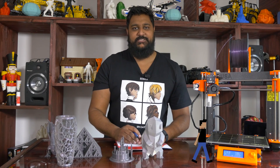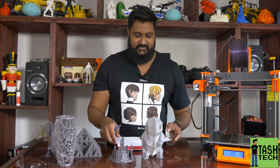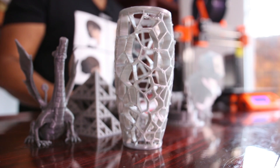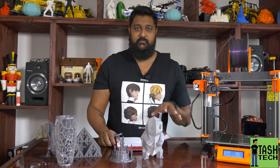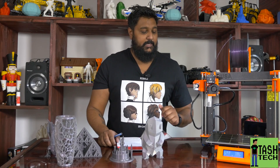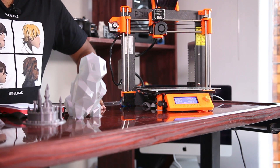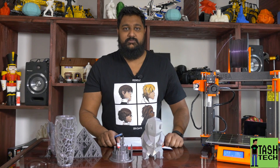What's up guys? I'm Tash and this is Tash Tech. So this is the Prusa i3 MK2 - my favorite printer ever. Up until now, my very first printer was an i3 Acrylic, and I'm so blown away by what these guys have done with this printer. It gets my stamp of approval.